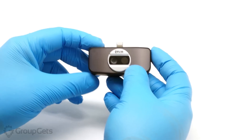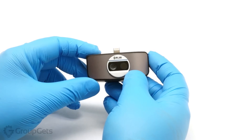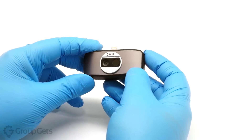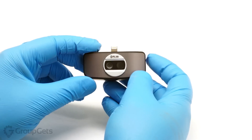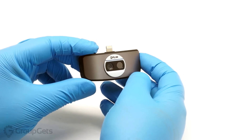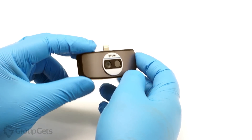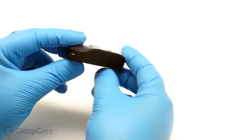Hello everyone, today I have the second generation FLIR 1 for iOS. The FLIR 1 incorporates a visible camera as well as the new FLIR Lepton thermal imaging camera in a small package. It uses a technology called MSX to combine visible and thermal images together as well as sharpen the thermal image.